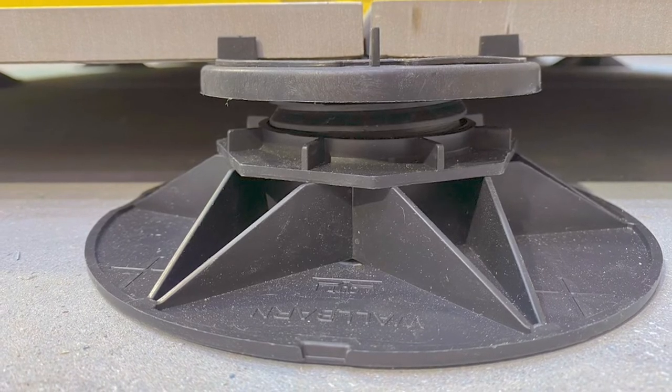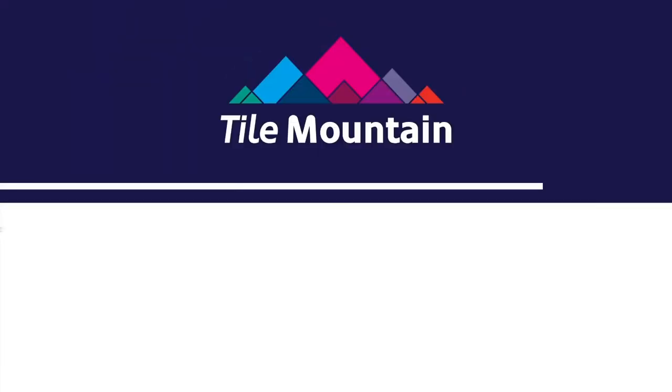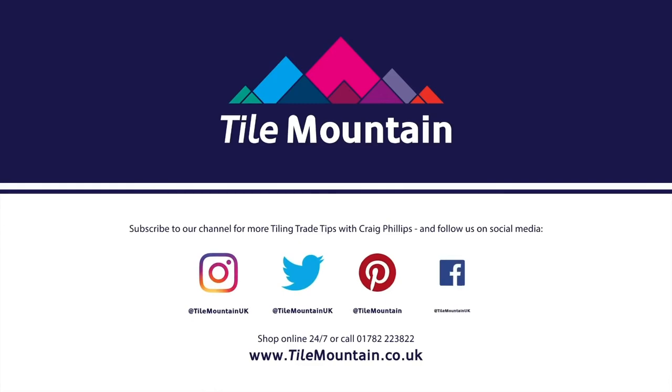So that's how easy it is to install your large format tiles or slabs with the suspended system. If you're looking for more inspiration or how-to videos, follow us on all social media handles and don't forget to subscribe to our YouTube channel. If you want to know more about the products I've been using, just visit the website, TileMountain.co.uk.